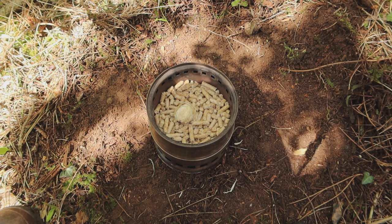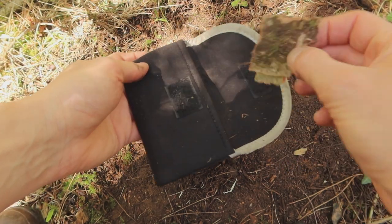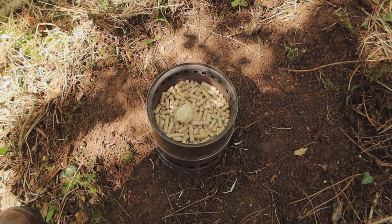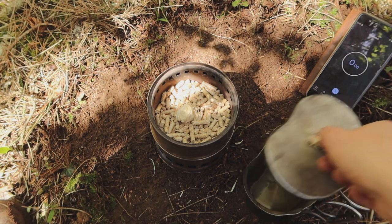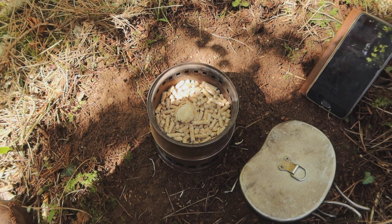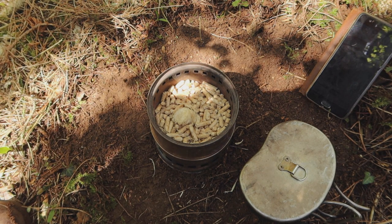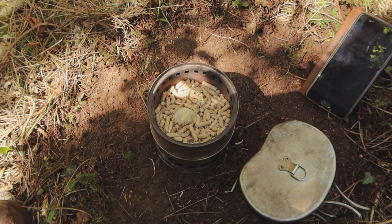I wouldn't normally go out and buy ready-made firelighters — I'd typically use birch bark or something similar — but seeing as these came with the bag I'll give them a try. The stove is ready to go. I've got a black metal mug of water, almost full, and my phone ready to set the timer. Once the pellets themselves have caught — not just the firelighter — I'll start the stopwatch, so I'll not only get a cup of tea but also an idea of how long this amount of fuel burns for.